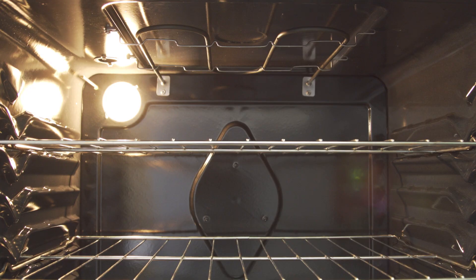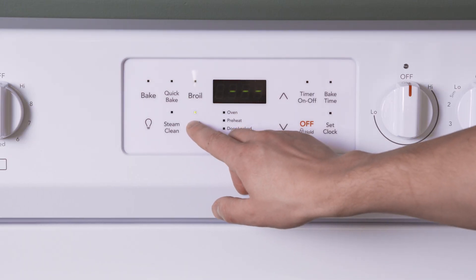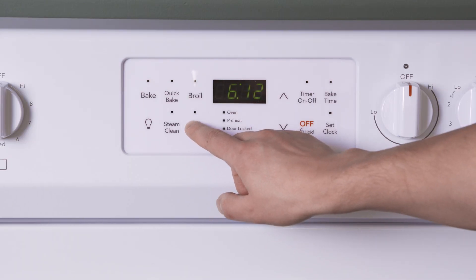Hi, I'm Vance, and welcome to Repair and Replace. If your oven heats up and bakes normally but won't self clean, then it's likely a problem with one of the switches or the door lock motor.